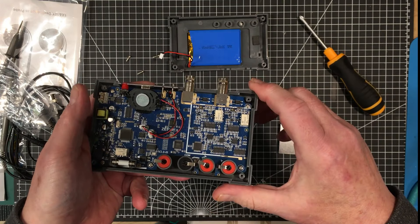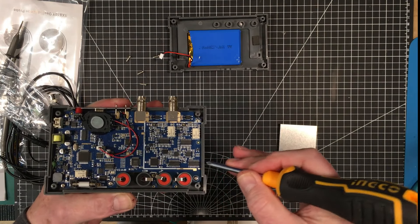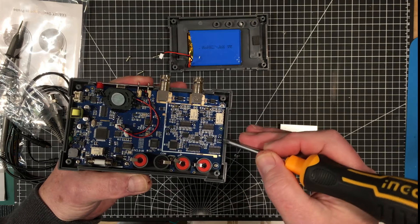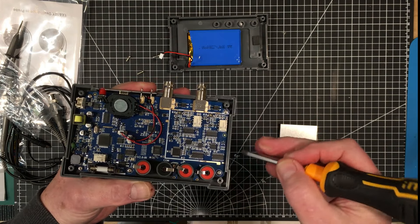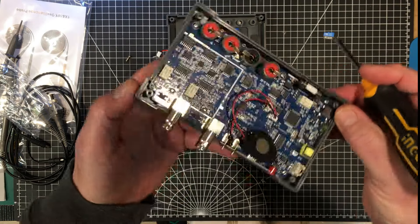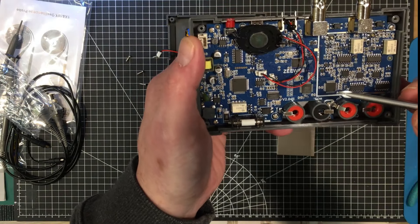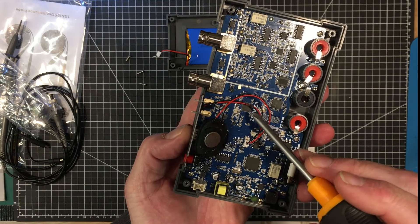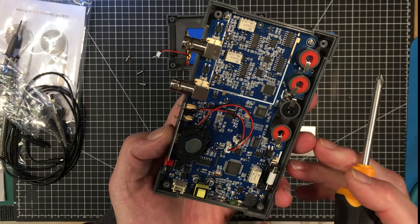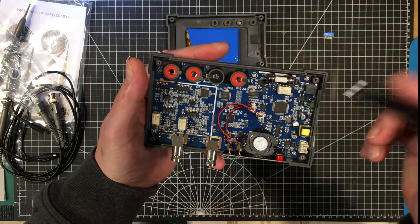Here are the multimeter terminals, the two oscilloscope inputs, function generator output, and the power switch which lights up for charging - I imagine it'll turn green when fully charged. The buttons are rubberized chiclet style with a really nice tactile feel - not vague at all. The screen is kind of glossy; it would help if it were a little more matte.